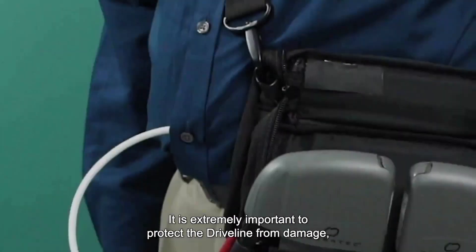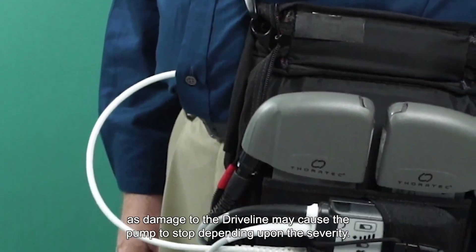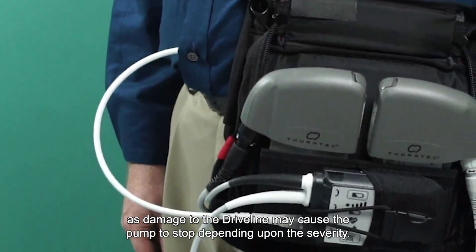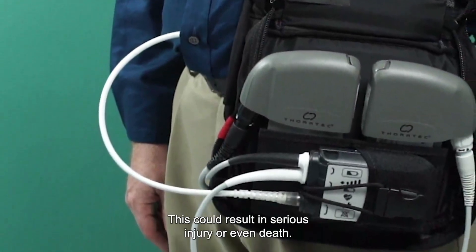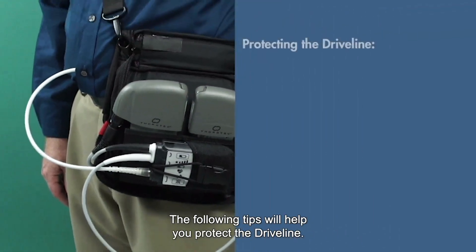It is extremely important to protect the driveline from damage, as damage to the driveline may cause the pump to stop, depending upon the severity. This could result in serious injury or even death. The following tips will help you protect the driveline.